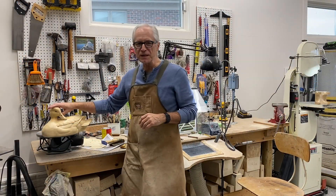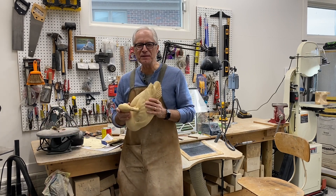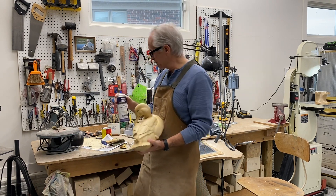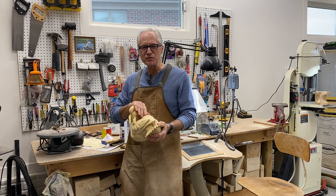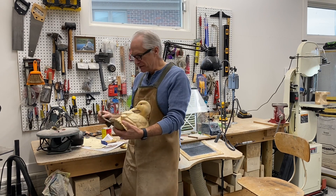Good morning everybody, it's Tom Christie back in the workshop. I let this preening hen mallard dry overnight — we put about three or four coats of Deft semi-gloss finish on it to seal up the wood. This morning I want to go ahead and spray it with the primer.